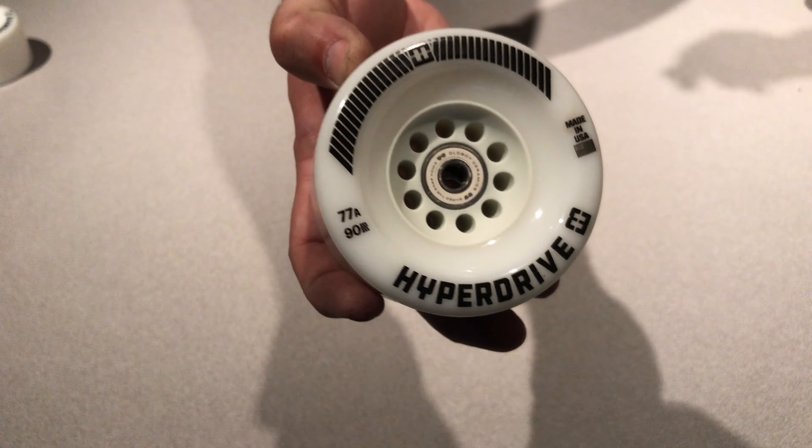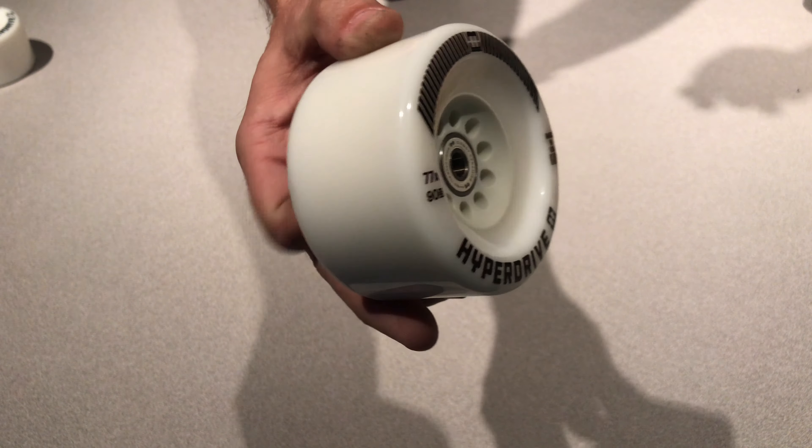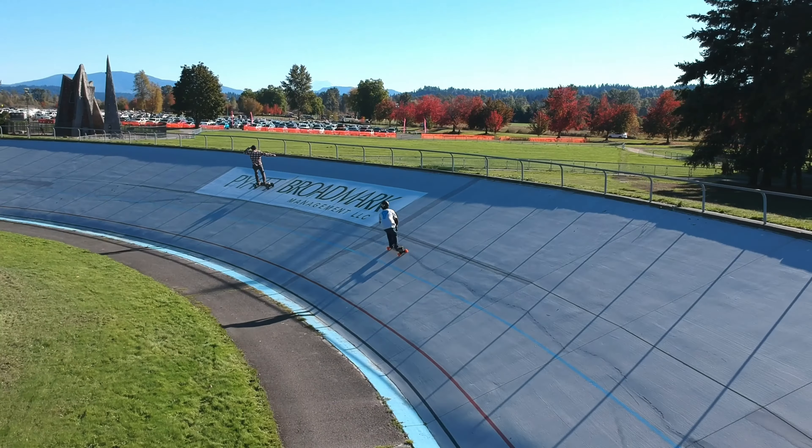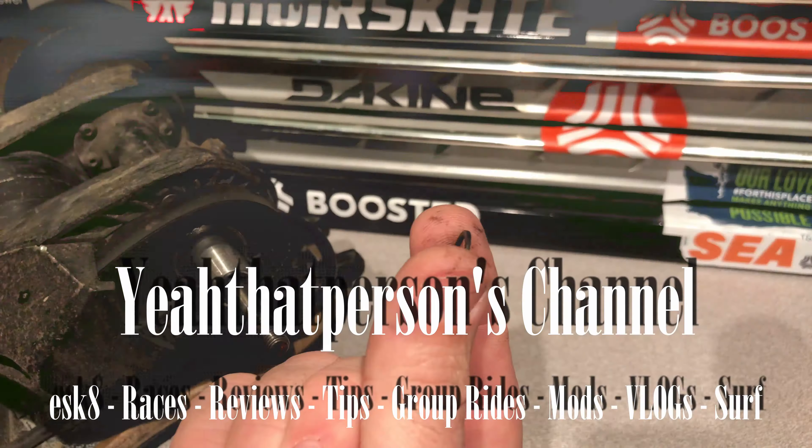Yo, what's up everybody? Yeah, that person Chris here. Today we're going to be talking about Hyperdrive by eboardstuff. You may have heard of eboardstuff — they got gear mods, pulleys, wheels, bearing lube, all sorts of stuff. But today we're gonna be talking about the Hyperdrive.